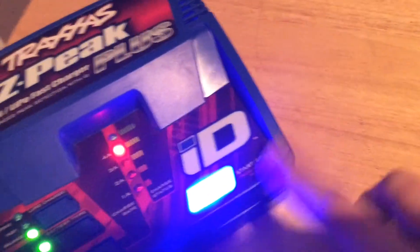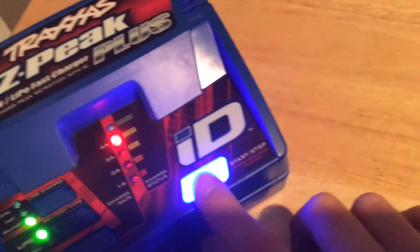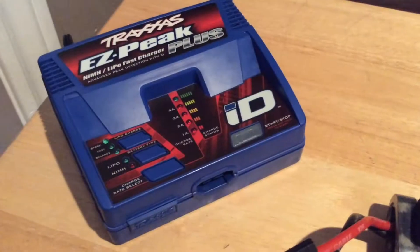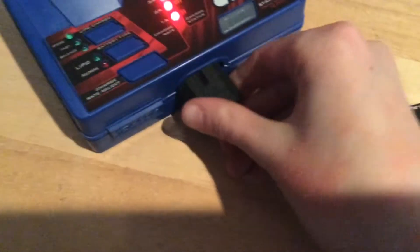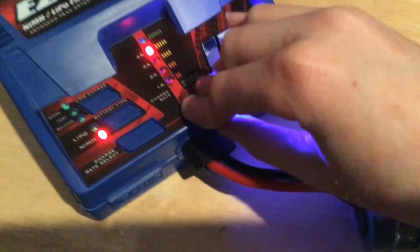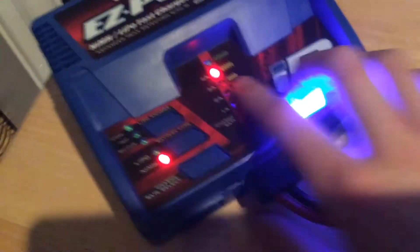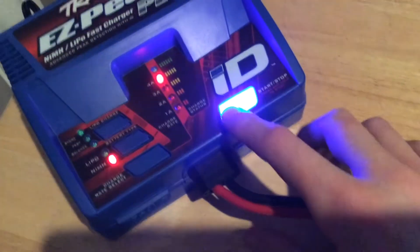When you want to start, basically what you do is press and hold the start button and then it'll start charging. If you have a nickel metal hydride battery and it is ID and you plug it in, it will automatically set it to the correct charge settings, just like before. You can see it's set to nickel metal, four amps, and then you just press and hold start again.